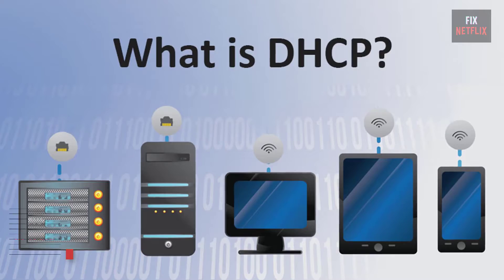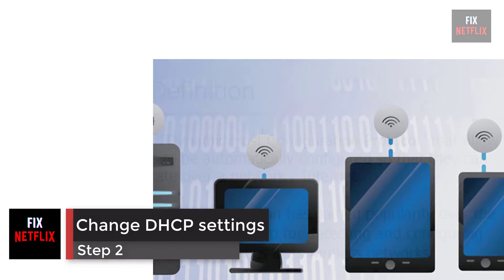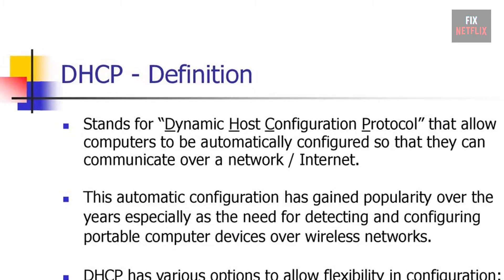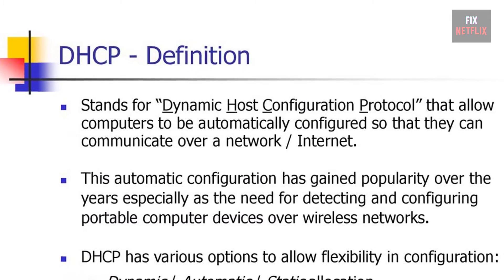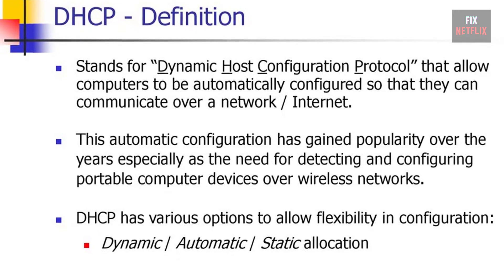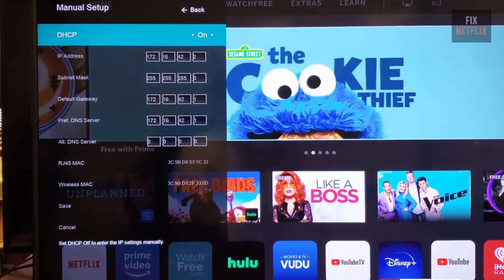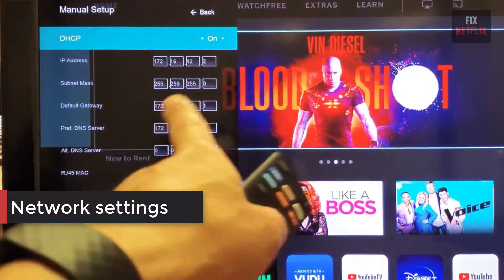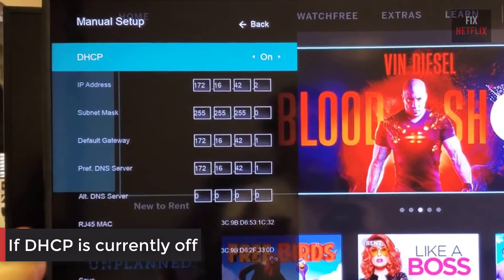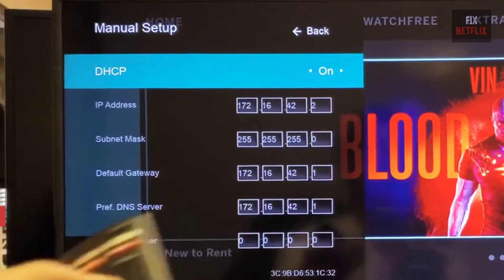Step 2: change DHCP settings. DHCP, or Dynamic Host Configuration Protocol, helps the TV and router work together to get a unique IP address to connect to the internet. This option is available through the menu on the TV in the network settings. If DHCP is currently off, turn it on. If it's already on, switch it off for a few seconds and then turn it back on.